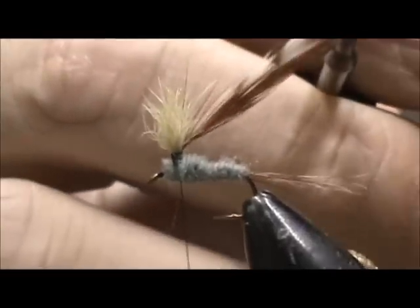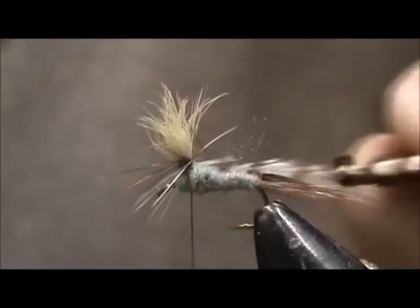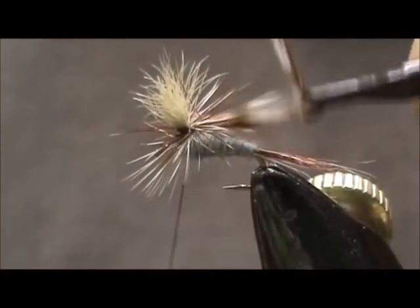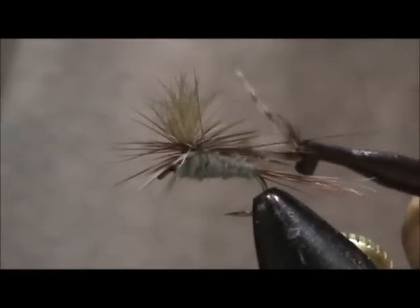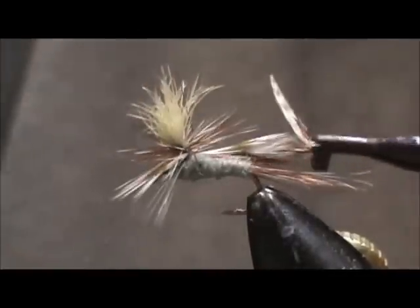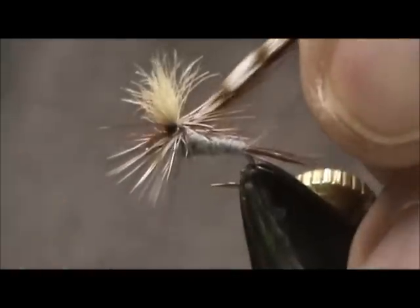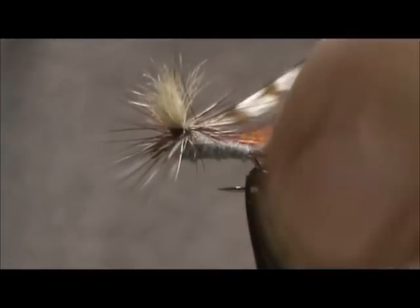And now I'm going to take my hackle pliers and wrap the hackle, going down on the wing post. Once, twice, three times looks like enough. I'm going to take my thread and secure it to the wing post with just a couple good tight turns. I remove my hackle pliers and go underneath the wing and the hackles, just to make sure that everything's secured.